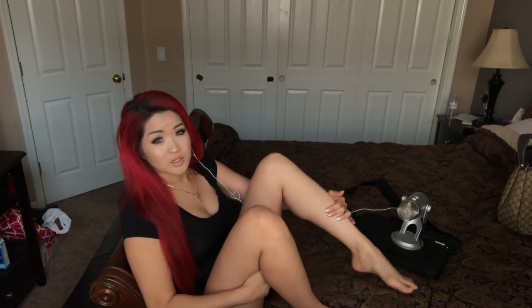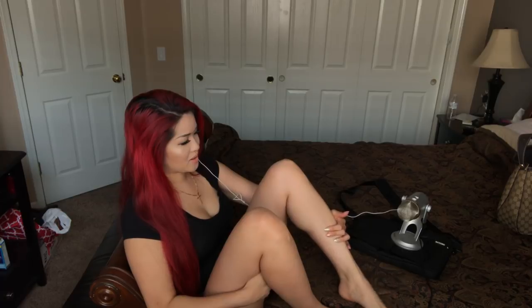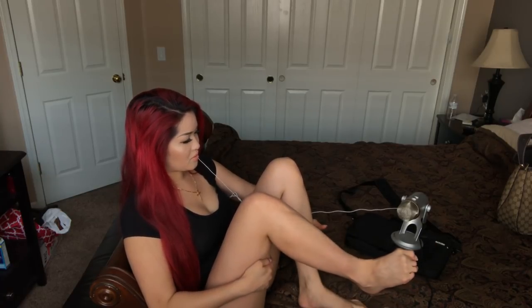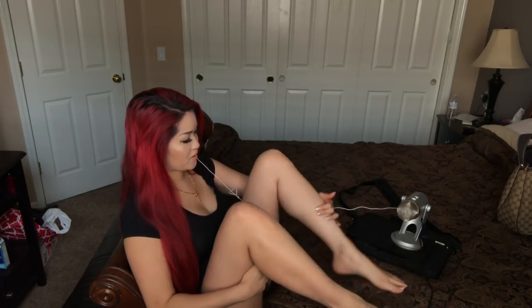And my ankle - you just twist it like this. Oh yes! I can crack a lot with my feet.